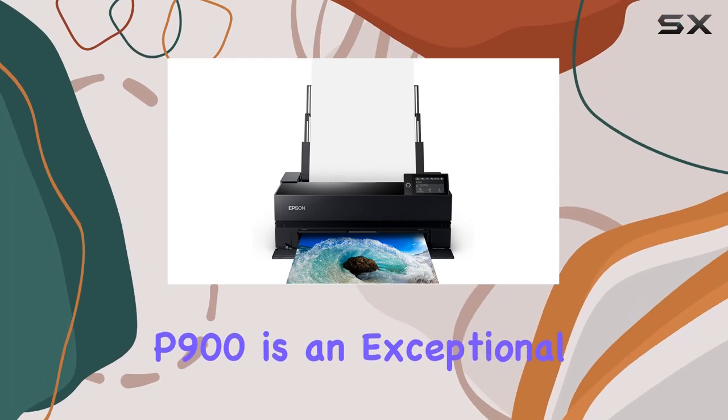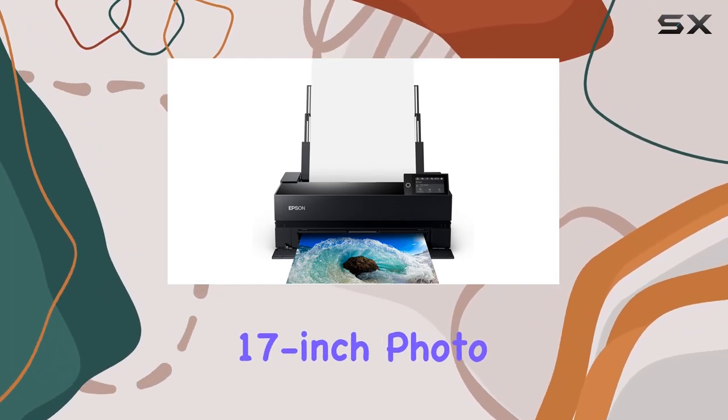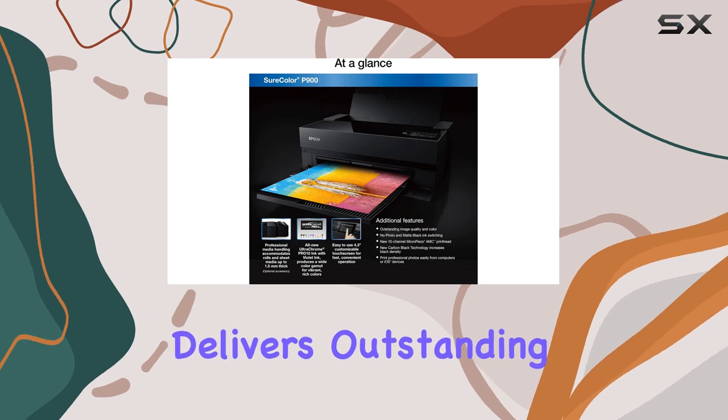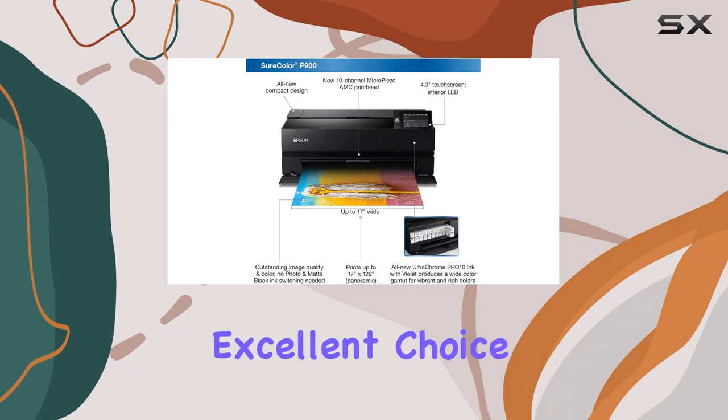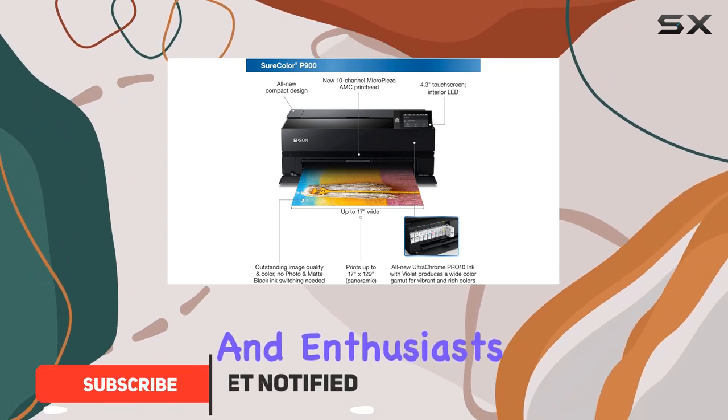The Epson SureColor P900 is an exceptional 17-inch photo printer that delivers outstanding print quality and a wide range of features, making it an excellent choice for photographers and enthusiasts alike.